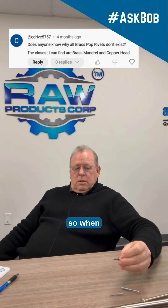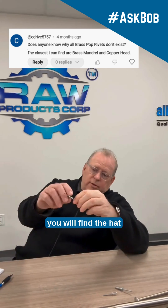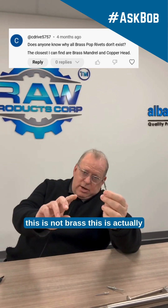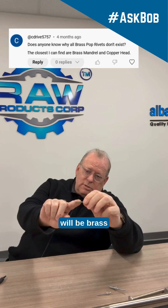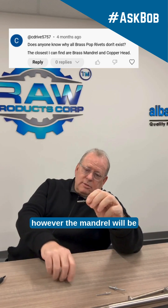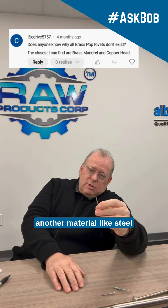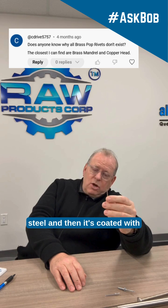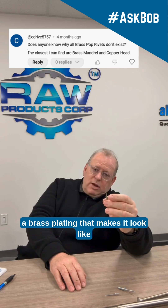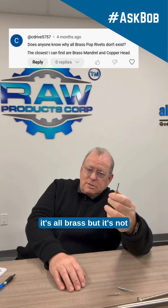So, when you buy a brass rivet, you will find the hat. This is not brass — this is actually stainless. The hat portion will be brass. However, the mandrel will be another material, like steel or aluminum — most cases steel — and then it's coated with a brass plating that makes it look like it's all brass, but it's not.